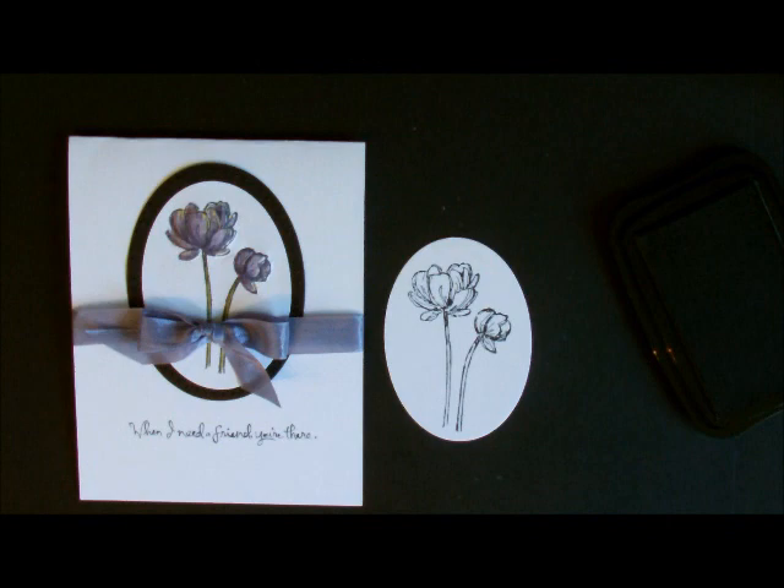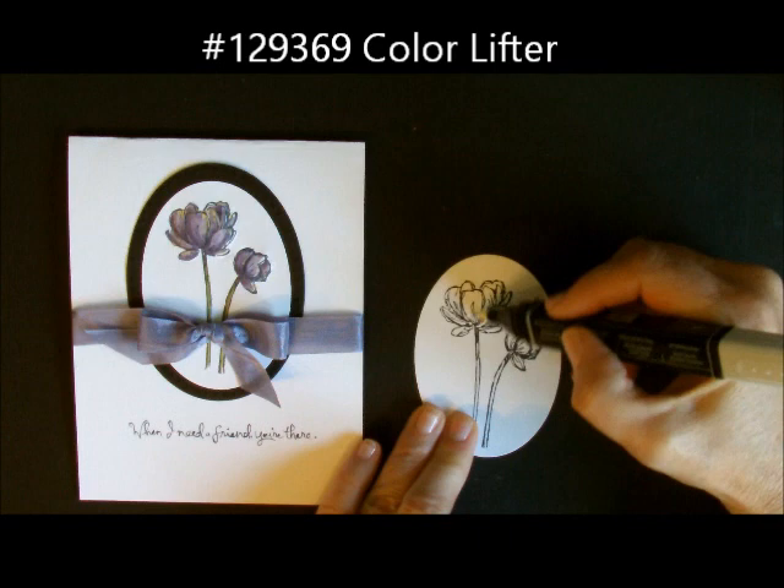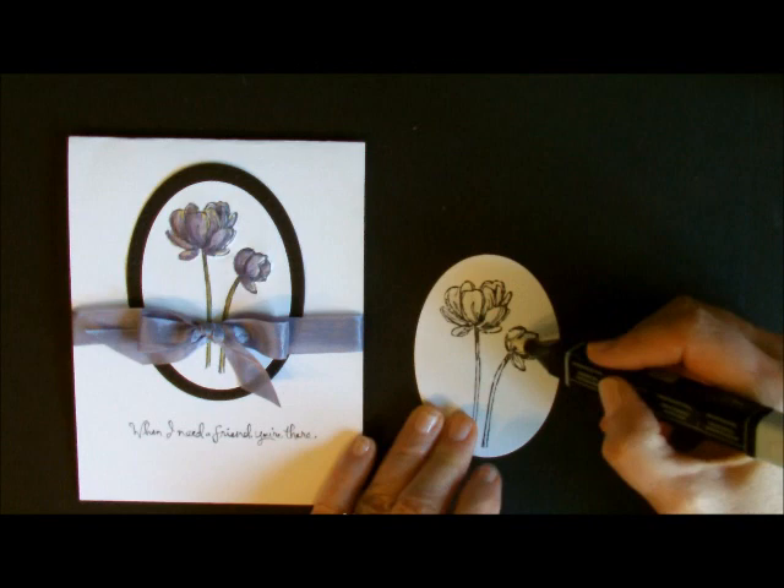Now we're going to start to do our Blendabilities. What I like to do is start out with the Color Lifter, believe it or not. What I'm going to do is just color the whole thing in. This pre-moistens the image and it makes the blending a little bit easier and a little bit faster.